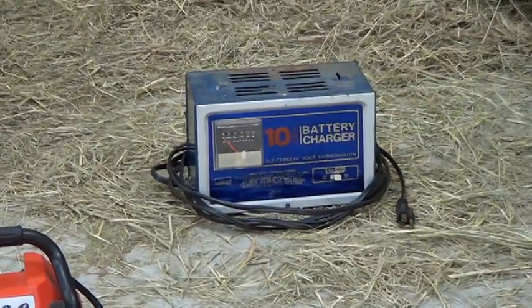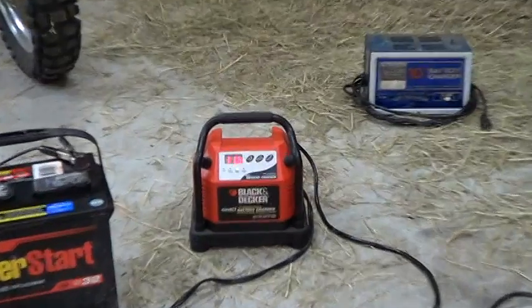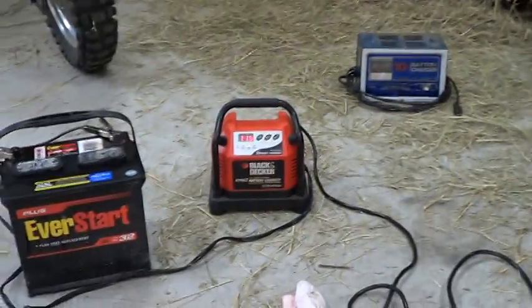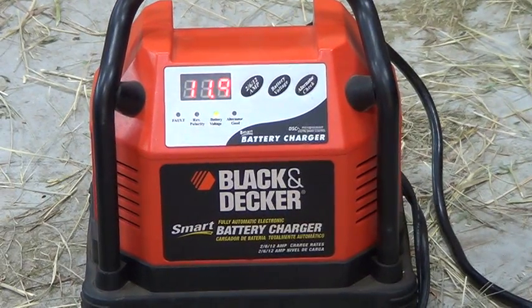So I went to an estate sale yesterday and found this little Black and Decker charger. They wanted like 10 or 12 bucks for it. I thought, well, Pat's cracking on my Montgomery Ward charger, so maybe I'll get this one and it'll do a better job. We spent all night looking for a user's manual for it.